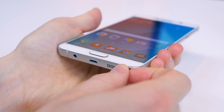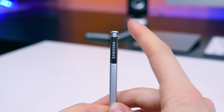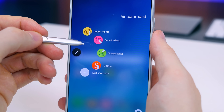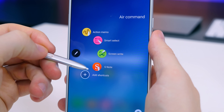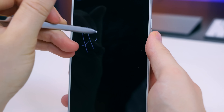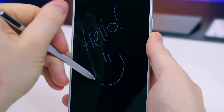The Note 5 features the iconic S Pen — it's still here of course, this is a Note device. It has been improved over the Note 4; the top pops up with a click and there are several new software features beyond the previous ones like Action Memo, Smart Select, Screenwrite, and S Note. You can now immediately take notes on your Note 5 after ejecting the S Pen — no need to tap or open anything up, you can just start writing.